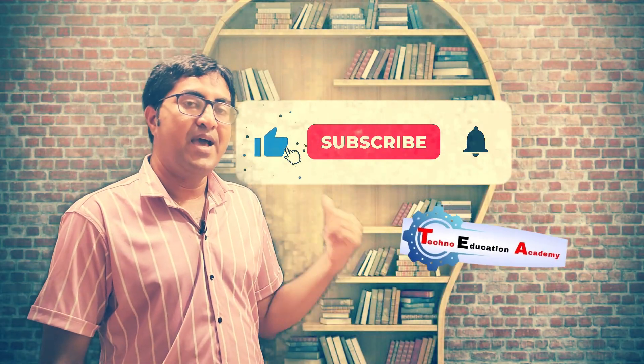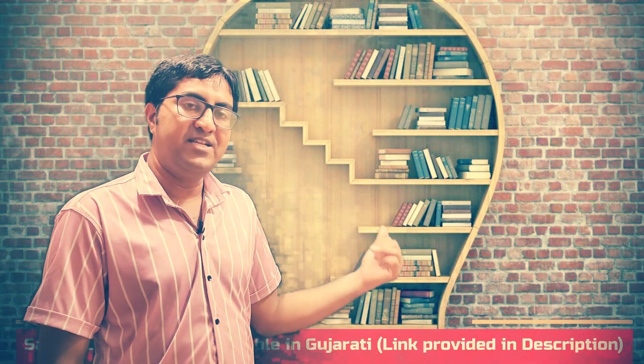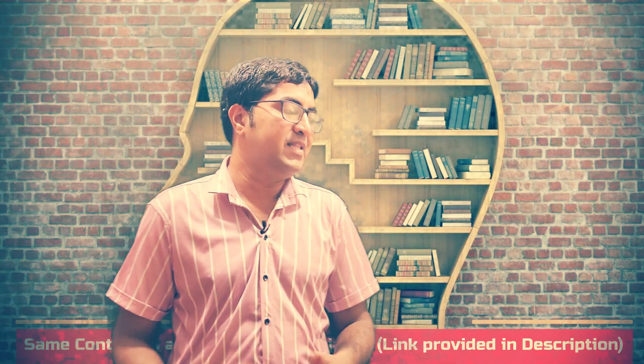I hope this information will be helpful to you. If you would like to watch more technical videos, please subscribe to our channel and share with your friends. If you would like to watch the same content in Gujarati, I have provided a link in the description - you can visit it and subscribe.